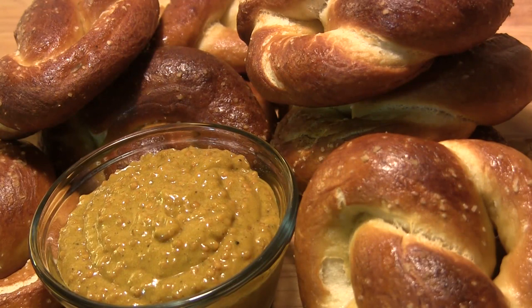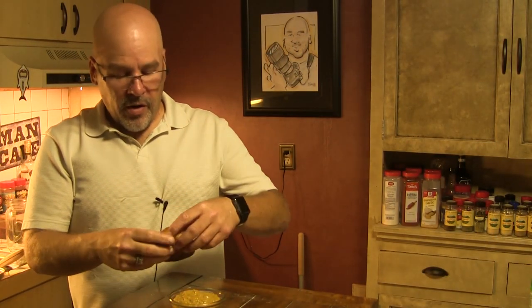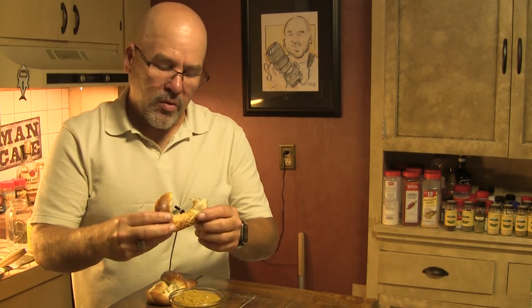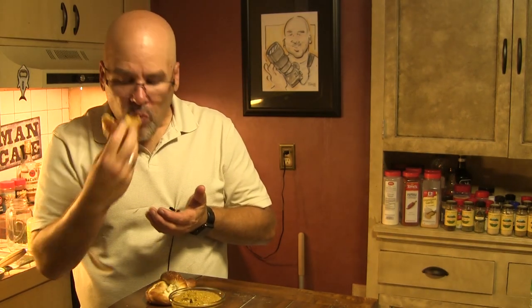These things are looking amazing and smelling fantastic. Of course, we can't forget about the whole grain Guinness mustard we made to try with these. Let's have a taste — I'm going to tear a piece off while they're still nice and warm. That is beautiful. Let's try it with a little bit of this mustard. That's a really amazing pretzel — you're not going to find anything like that at the ballpark.